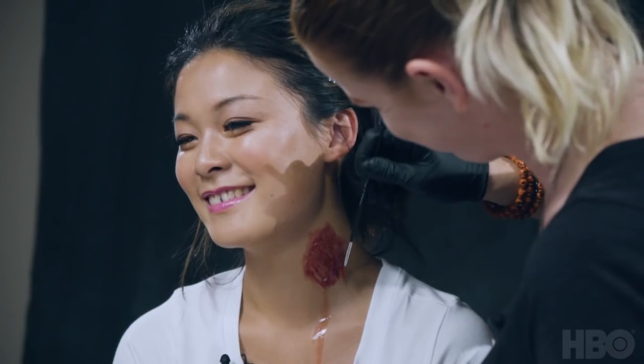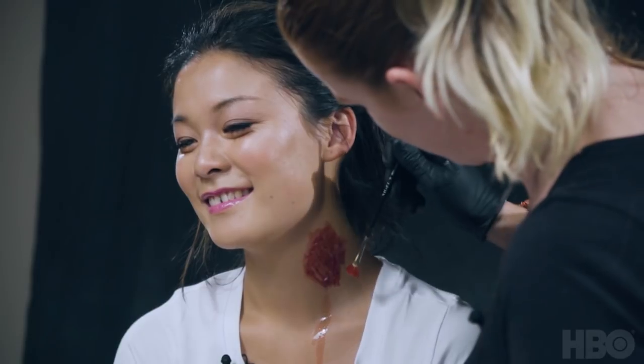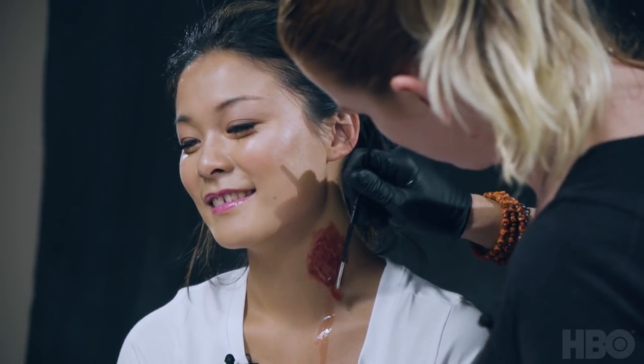I'm using a combination of a kind of fresh blood red and then a bit of a darker blood red, all within this custom blood palette I've made. And then a bit of these coral and pink tones as well.